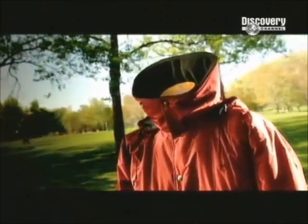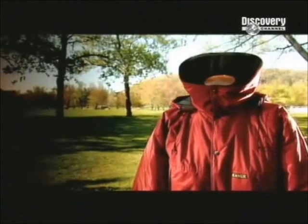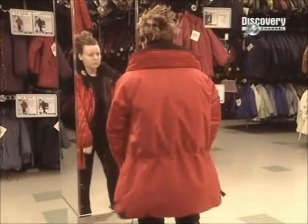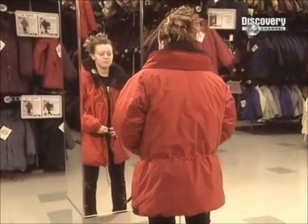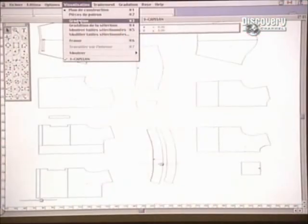As anyone who's shivered through a winter knows, you've got your run-of-the-mill winter jackets and then there are those jackets that are worth their weight in gold. The difference is what they're made of and how they're made. A top-of-the-line winter jacket gives you warmth without the weight. It's waterproof and comfortable, yet with no bulky stuffing or constrictive styling.